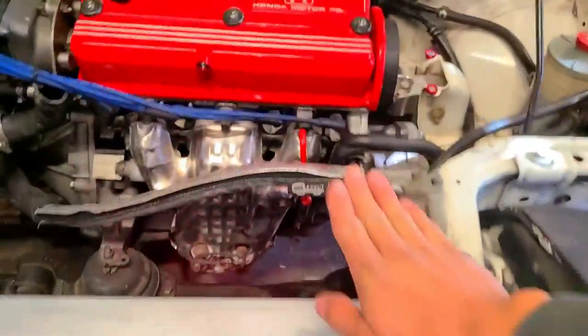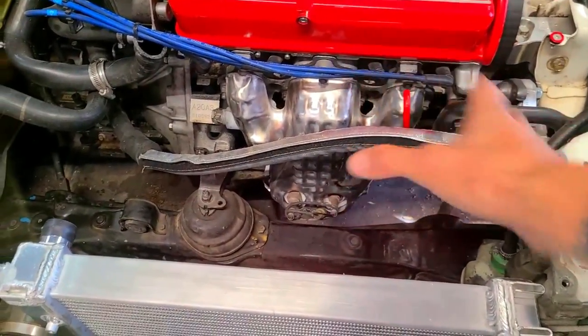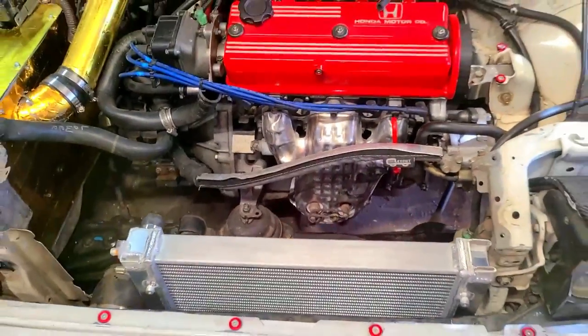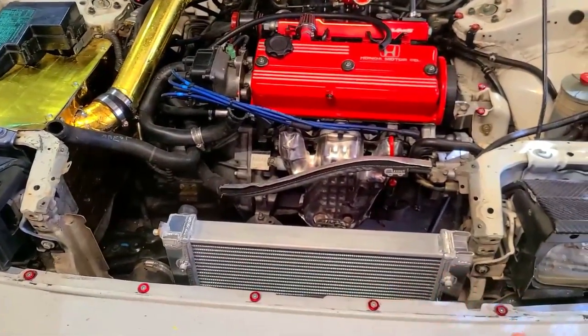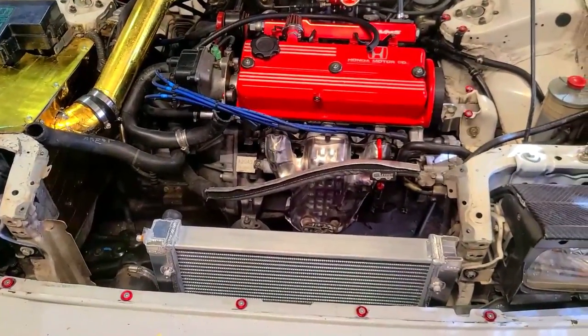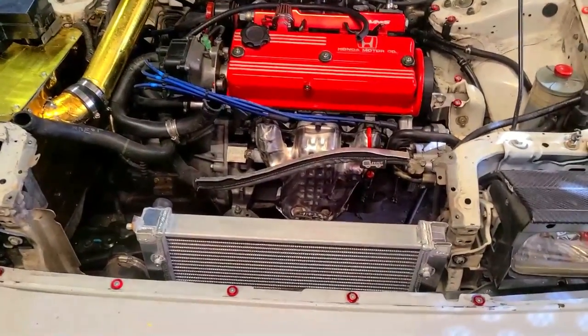Air coming in this way, going up towards the turbo - or even making a tube for the turbo. The possibilities just with the dimensions of this radiator alone are a lot more available than if you were to run a traditional full-size or even a half-size radiator.